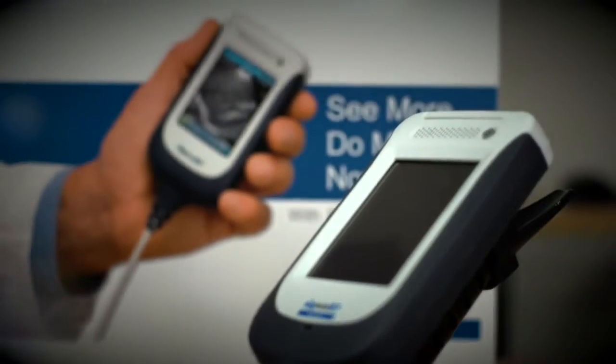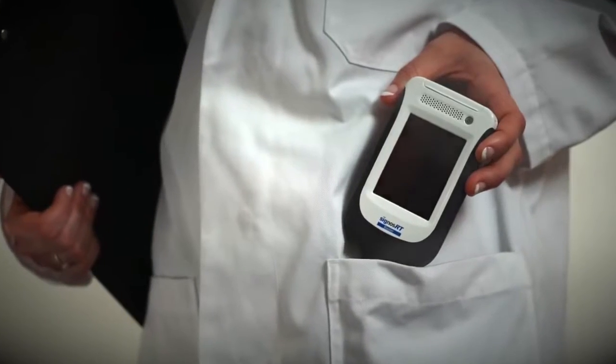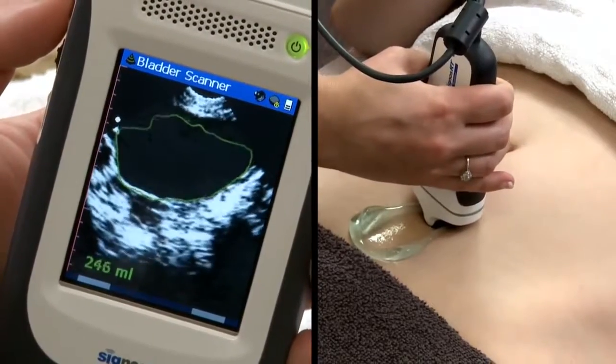The Cygnos RT Bladder Scanner, developed and made in Australia, automatically detects the bladder and calculates bladder volume utilizing ultrasound technology. It is wonderfully portable, reliable, quick and easy to use.